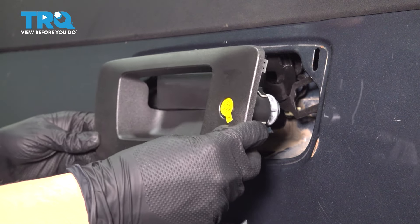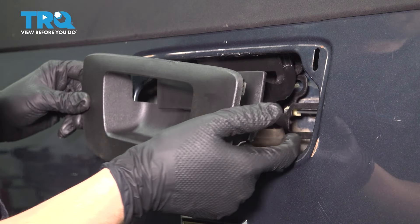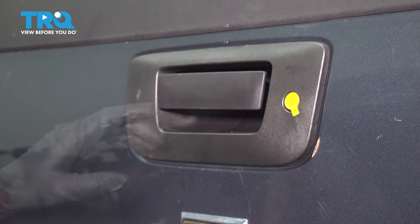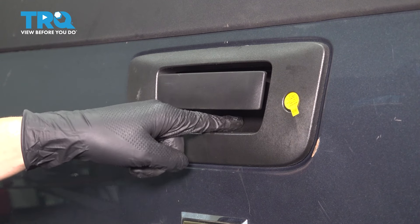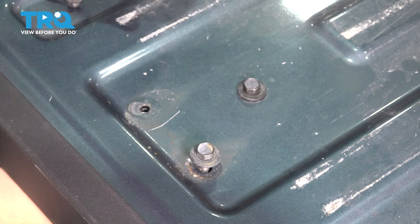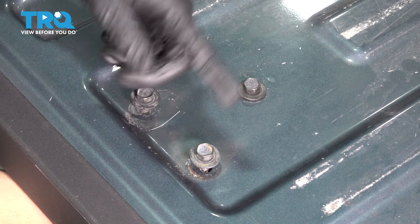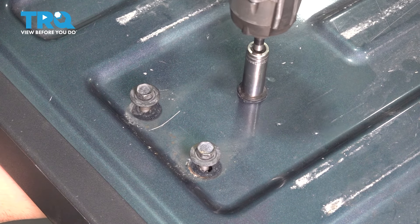Now grab the new bezel and make sure you line it up with the lock here. Push this down, slide this through — just like that. Make sure all of the locking tabs engage, including the one in the center, which actually locks onto that center bolt. Now to line up this handle, I'm going to start in these bolts without tightening them, just so everything is locked in position. This bolt has a slight adjustment to it, but these two do not. With all of them started, I know this is going to be lined up, so I'm going to tighten the lower one.